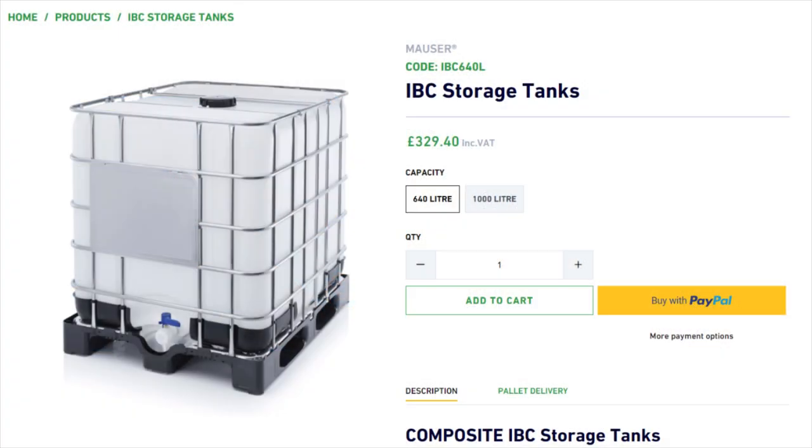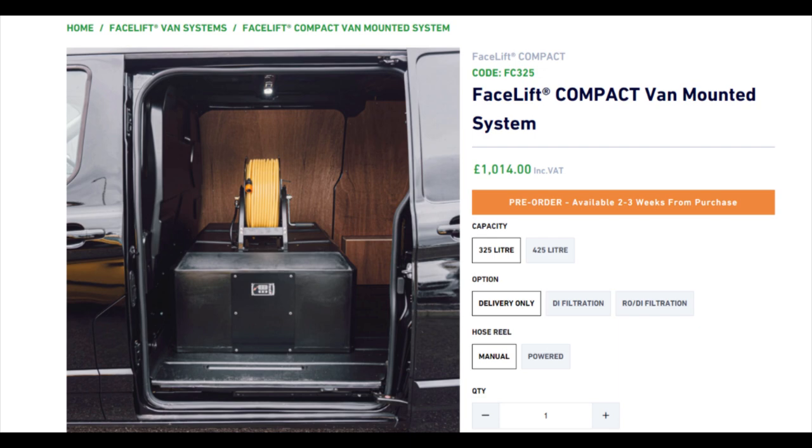Back in newbie mode: once you've filtered your water, what do you do with it? There are two main approaches. You can set up your filtration system at home — Dave filters into a large IBC tank and pumps pure water into his van's holding tank at the start or end of the day. Alternatively, you can have your filters set up directly in the van so it filters straight into the van tank.